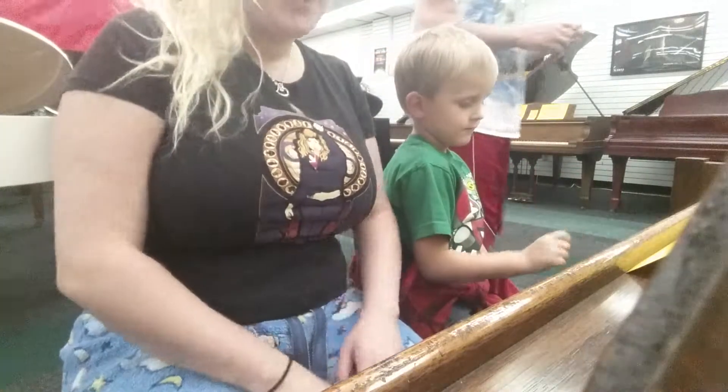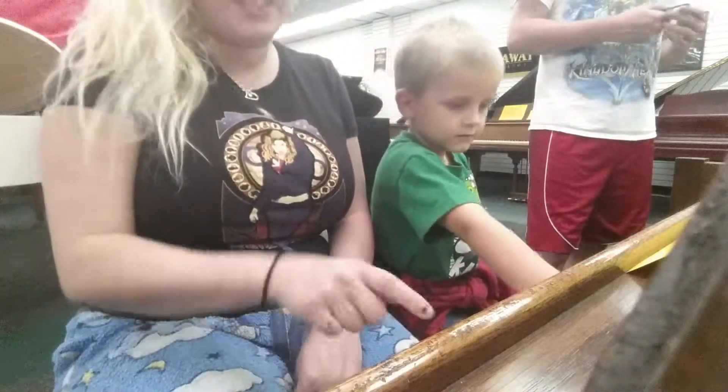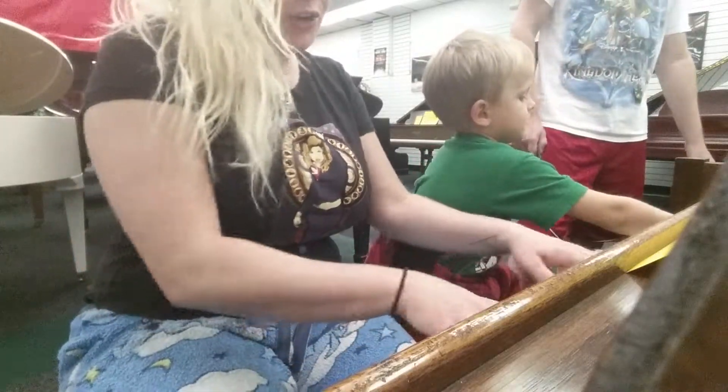You ready to teach? Look. Ready? So we got C, D, E, F, G, A, B, C.